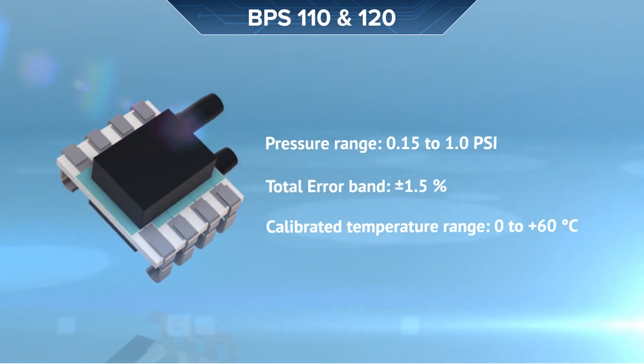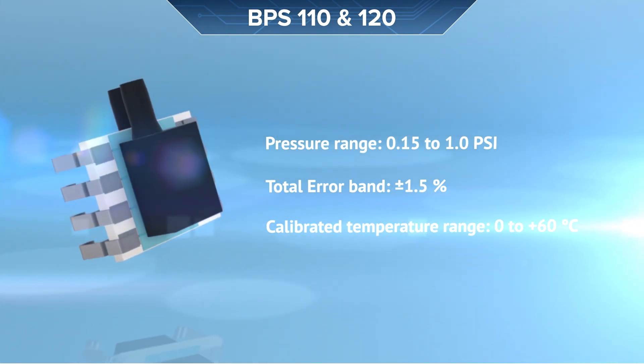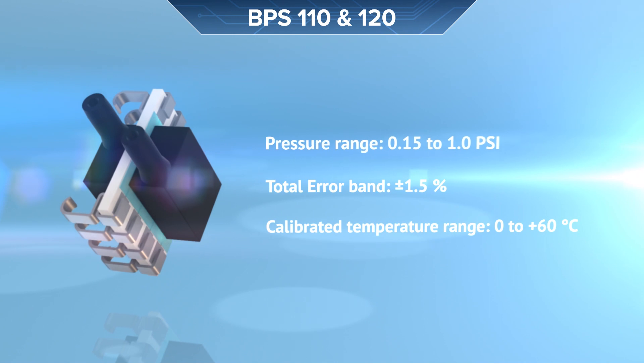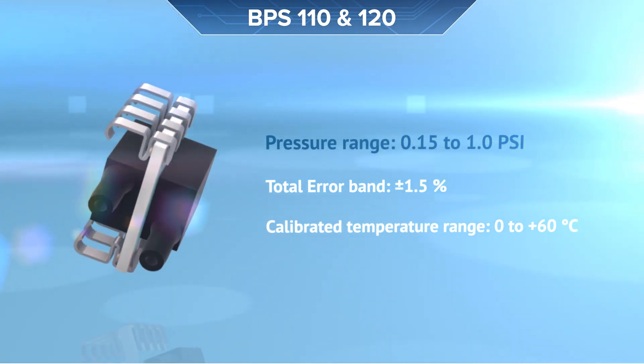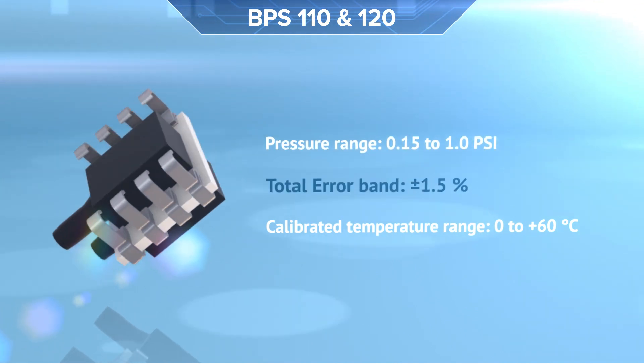Offering either analog or digital output, Born's BPS 110 and 120 pressure sensors are designed for ultra-low differential pressure sensing and are fully compensated and calibrated for a low total error band over a wide temperature range.